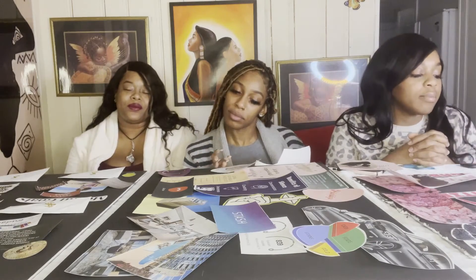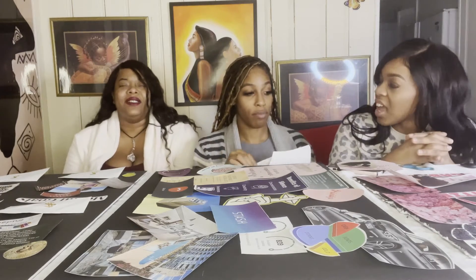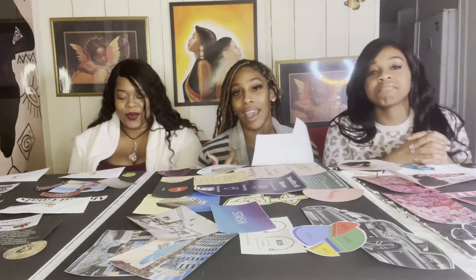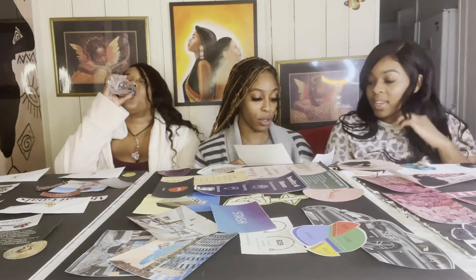This took us about five hours. You'd be surprised — shout out to whoever gave us the idea, because when I watch vision board videos I totally feel like it's a ten-minute type of thing.